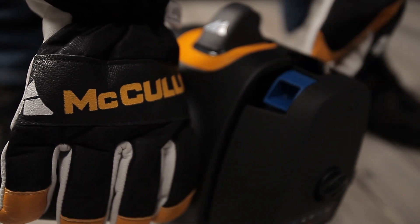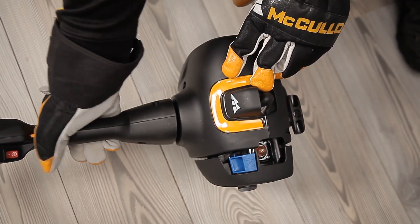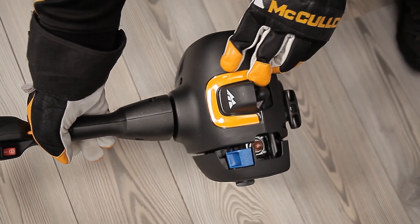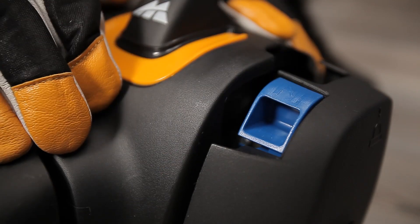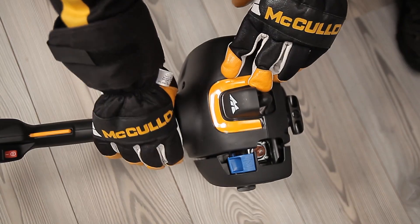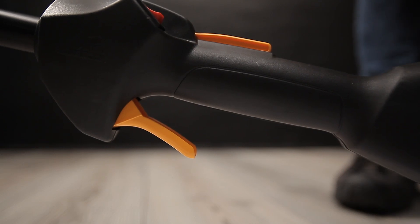If the machine stops, restart the engine. Pull the choke out again and let the engine run for a few seconds before you apply the throttle. When starting a warm engine, just pull up and then press back the choke. The engine will then be in the start throttle position, which makes it easier to start. Start the engine and let it run for a few seconds. Give a burst of full throttle and the engine will then return to its normal idling speed.